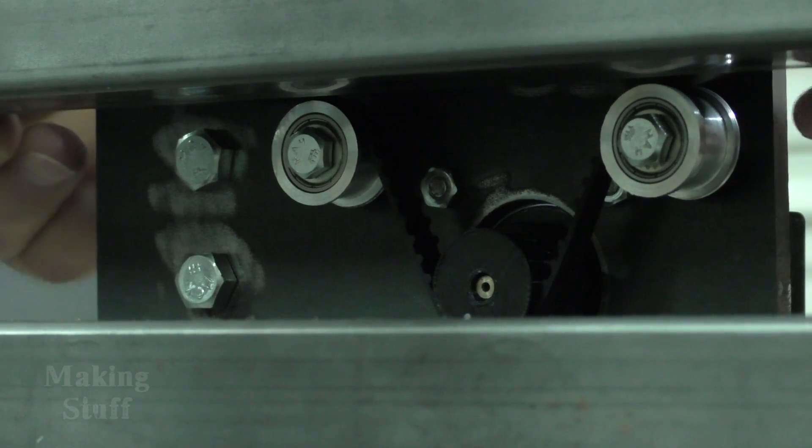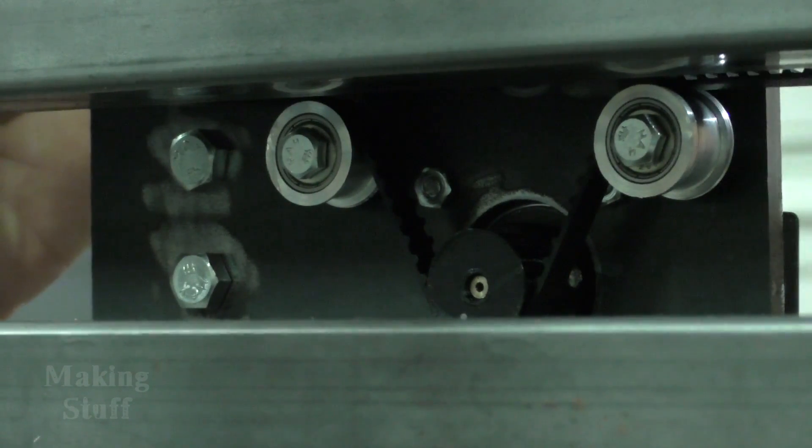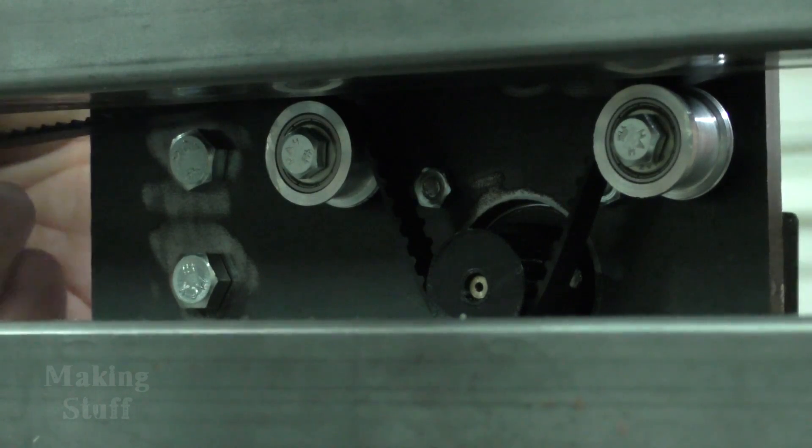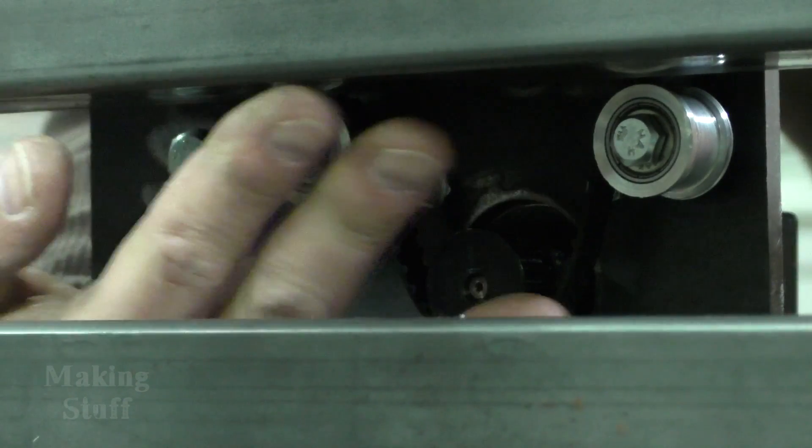So when the motor turns, it will cause the gantry to move. Now I need to figure out a way to mount this belt where it's parallel with the top rail.